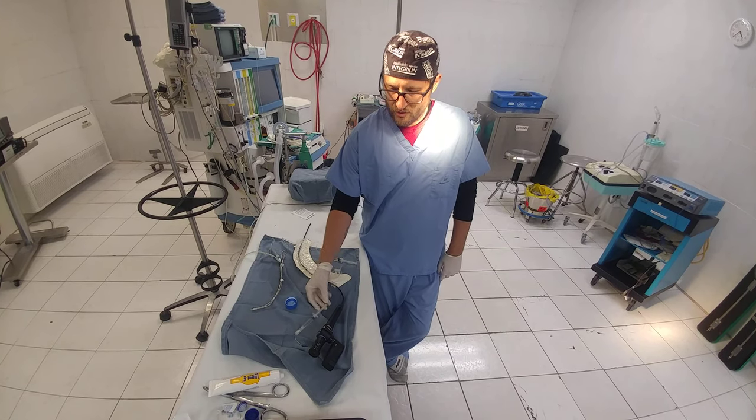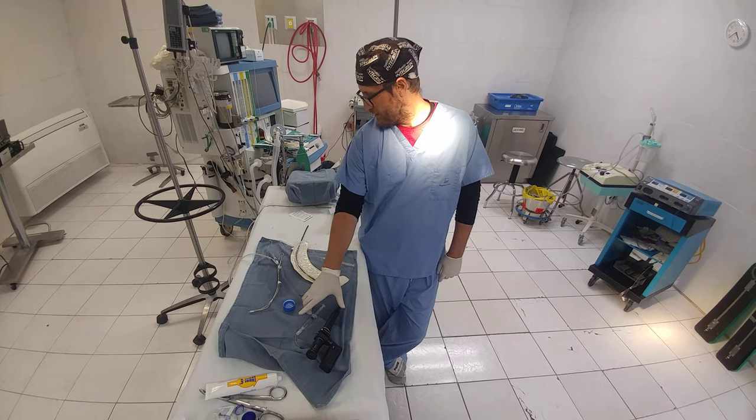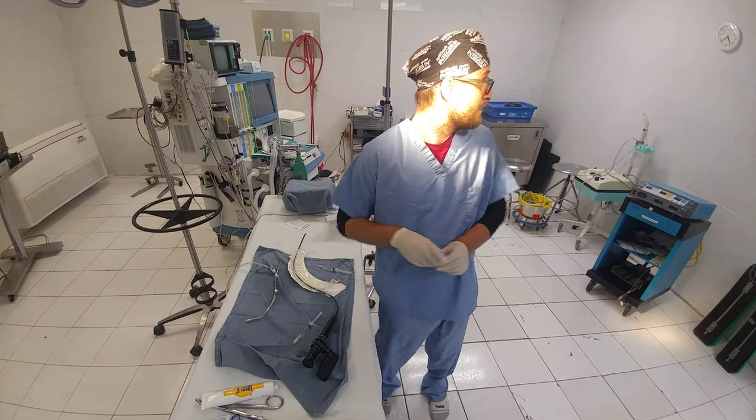If I need to, I have an epidural catheter here with some 5% lidocaine attached to it that I can spray the cords or whatever if I have to. So let's go and give it a start and see how long it takes us.